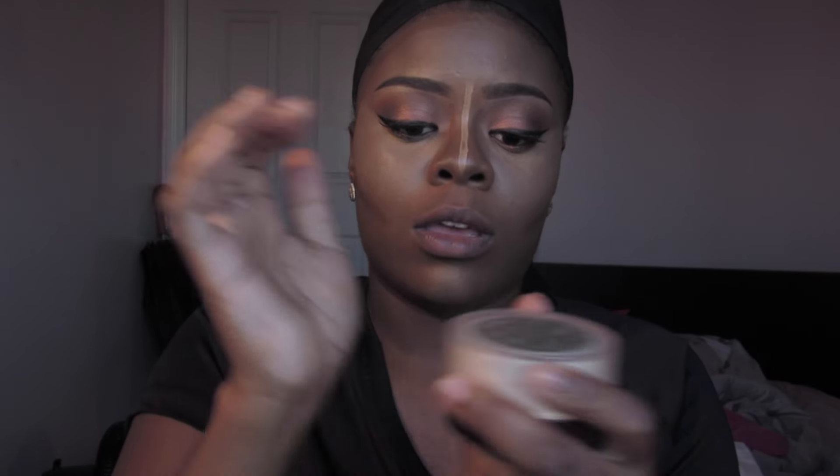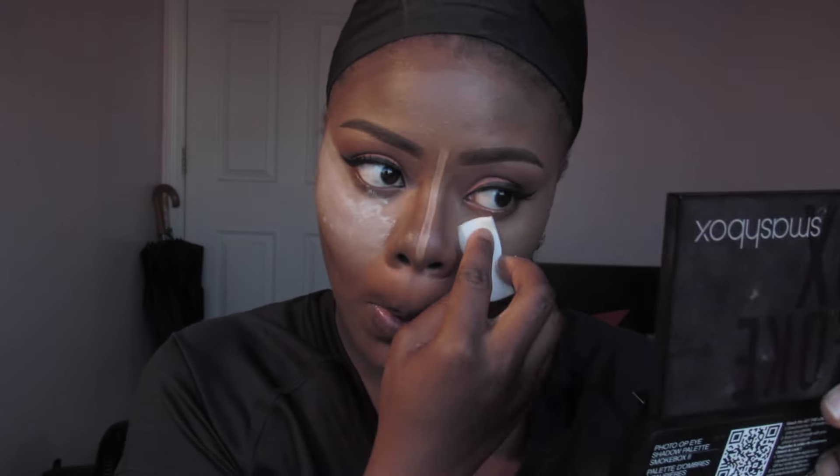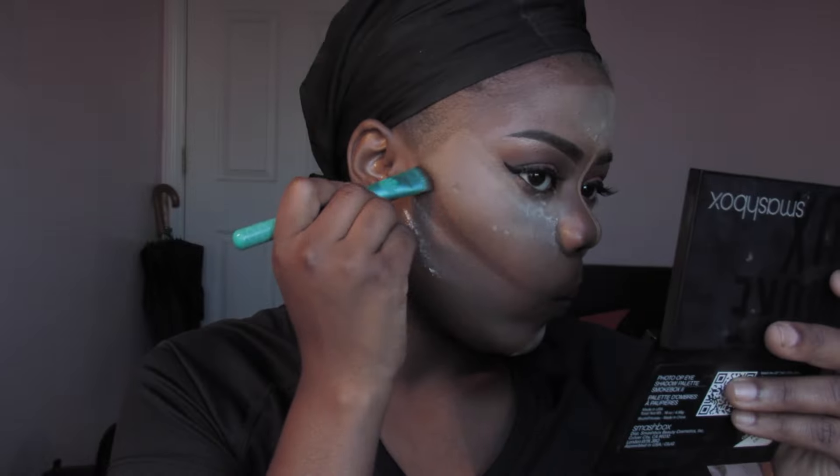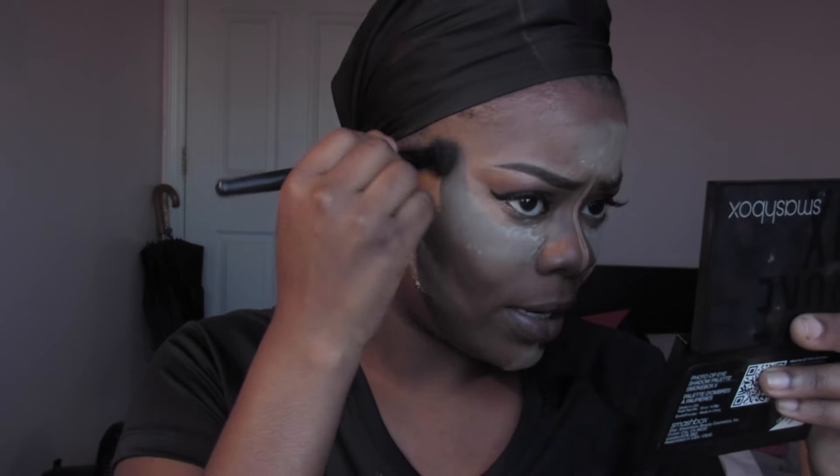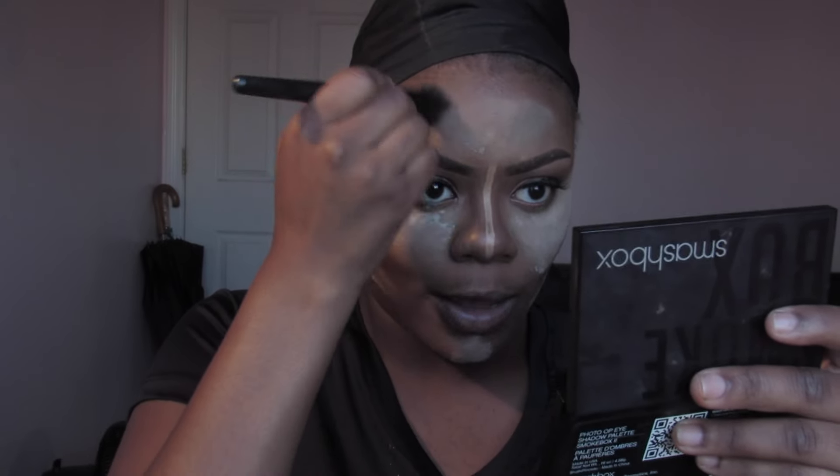Before the concealer creases, I'm going to use Laura Mercier setting powder to set the concealer so it won't crease, and I'm going to let it bake on my face. I'm just going to blend that out even more — we can't be looking crazy.